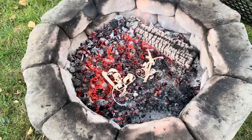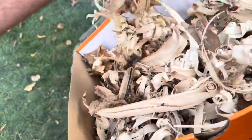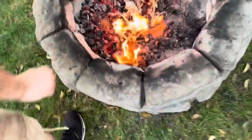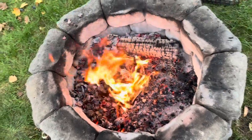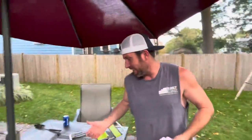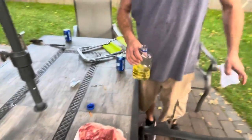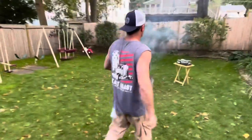We moved all the hot coals to the left side and we're gonna throw some mahogany shavings where we'll cook the steaks for the long haul. This fire is roaring, so I'm gonna take the tongs and oil the homemade grill grate. We're using a high-burn-point oil — canola or peanut. Peanut's the best.